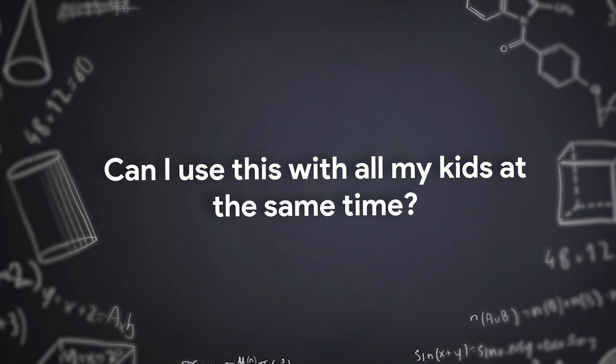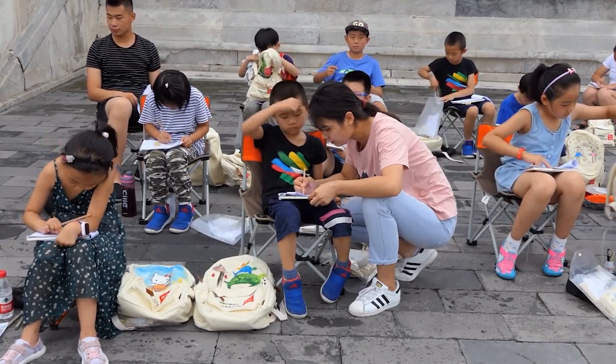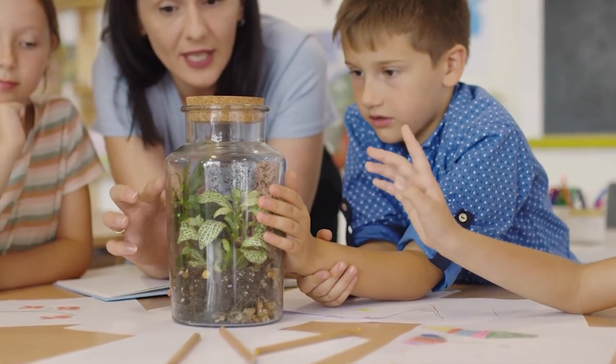Can you use it with all your kids at the same time? The answer is yes. It's written so well that your kindergartner will get a lot out of it as well as your sixth grader. Do be aware that some subjects are written for younger ages — for example, many homeschool moms say to start with the botany course first as it's for younger grades — while chemistry and physics are more suited to older grades.